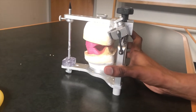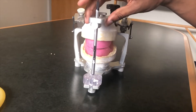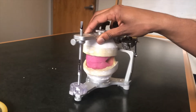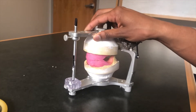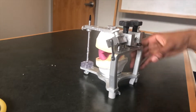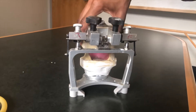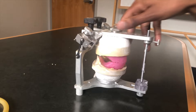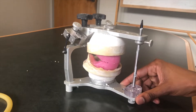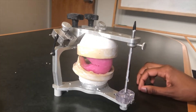Lastly, we have our articulator. This is going to simulate the bite of our patient. We have our cast from our edentulous typodont mounted onto the articulator, and we have another set of wax rims created on here. There are a lot of different steps and a lot of different instruments needed for this one class. But at the end of the day, our final product will fit not only the articulated cast mounted on the articulator, but also our original edentulous typodont.